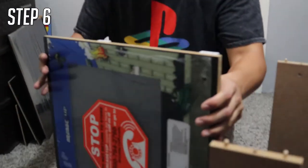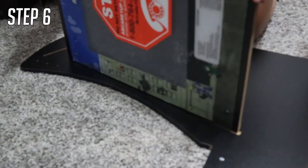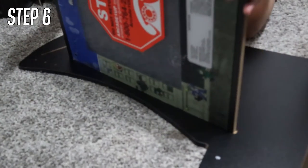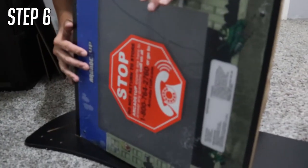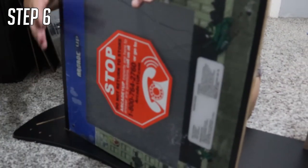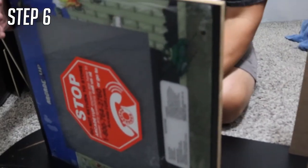Step six is pretty easy. All you have to do is get your monitor — piece A — and fit it into the grooves. Make sure the top of the screen is at the top, towards the end, not towards board G, or you'll put it in upside down. Then put in the screws and affix it to the arcade cabinet.